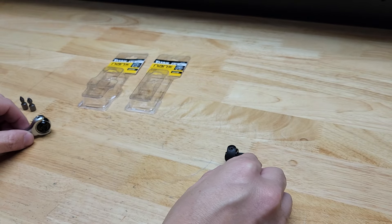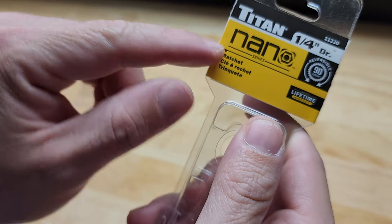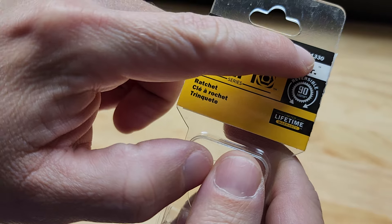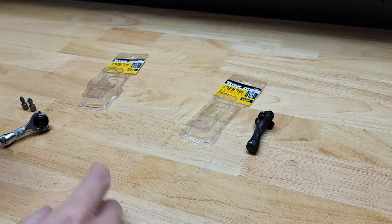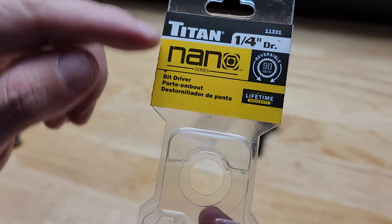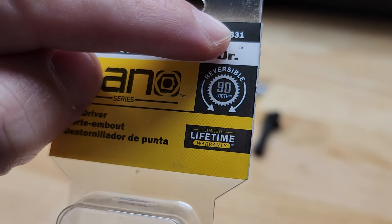I want to show you exactly what I have here. On the right we have the Titan quarter-inch drive Nano Series ratchet — it's model 11330, this guy right here. And then on the left, this one is the Titan Nano Series quarter-inch driver, model 11331.